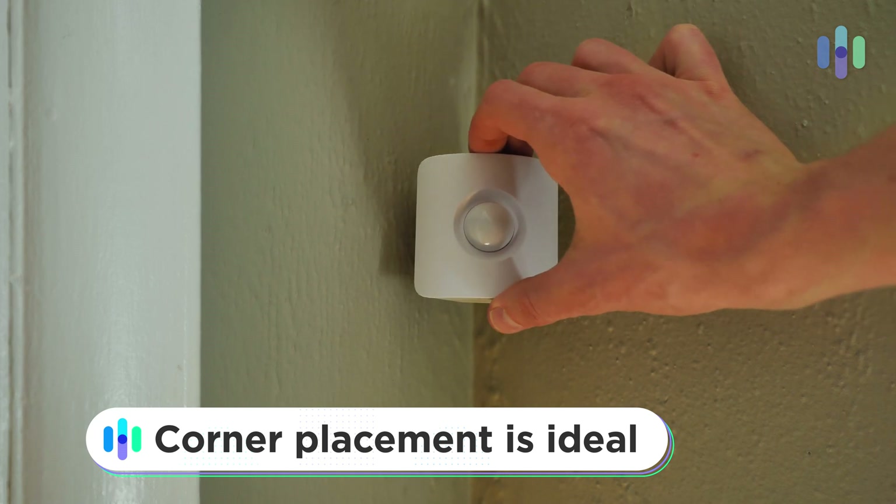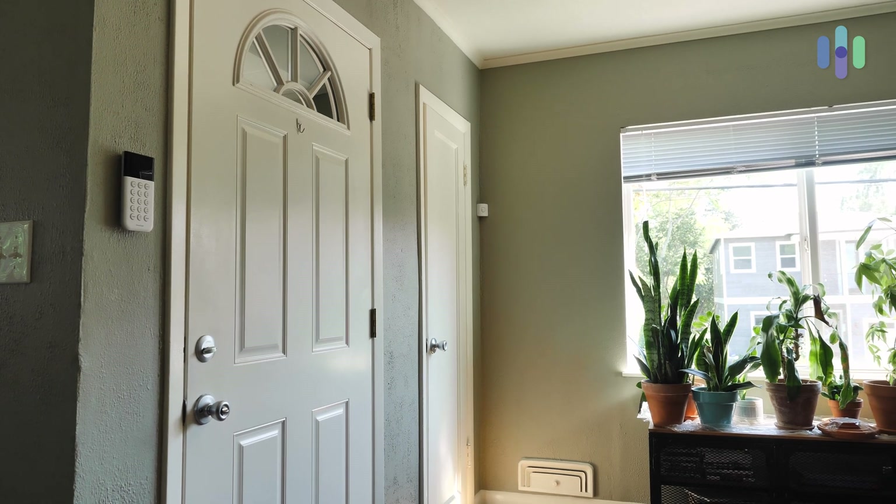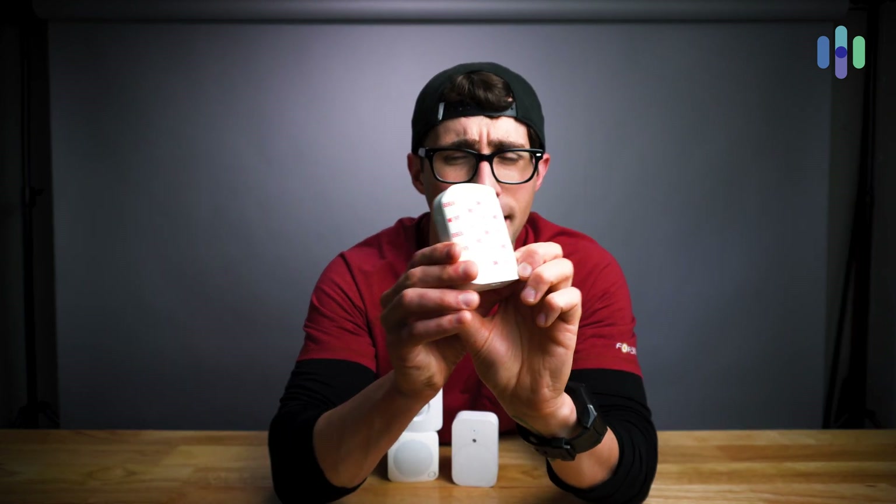Now specifically, where should you be placing your motion detectors? Well, corners are best. There you're really able to maximize the amount of space covered by a single motion detector, and you can get really strategic in your placement choice. Take for example the placement of my SimpliSafe motion detector — I have it in the corner of my living room, and it provides coverage for both my front door and my front windows. So one device is providing motion coverage for two entry points. Most motion detectors nowadays make it ridiculously easy to place them where you need them, with the addition of double-sided tape.